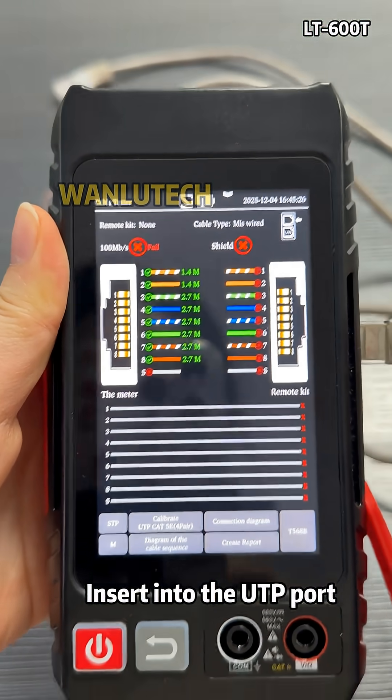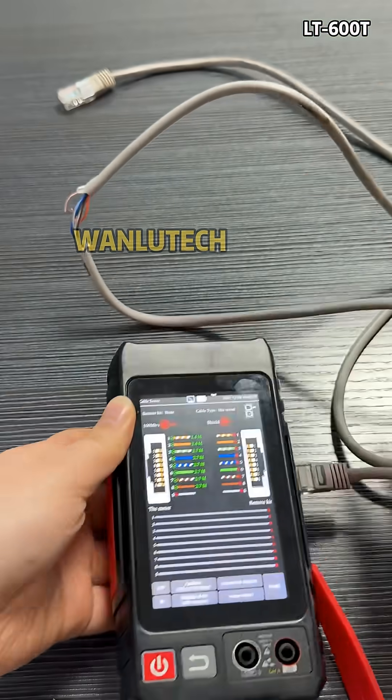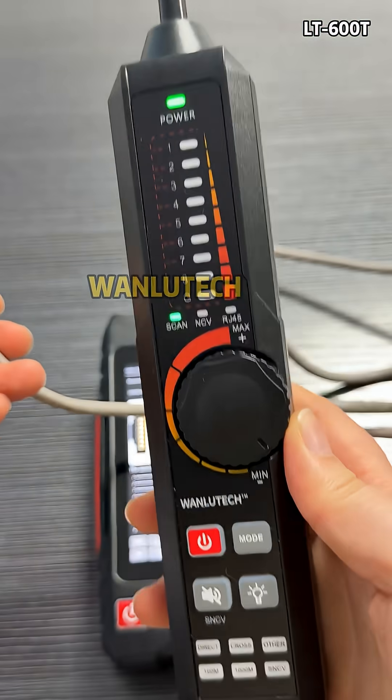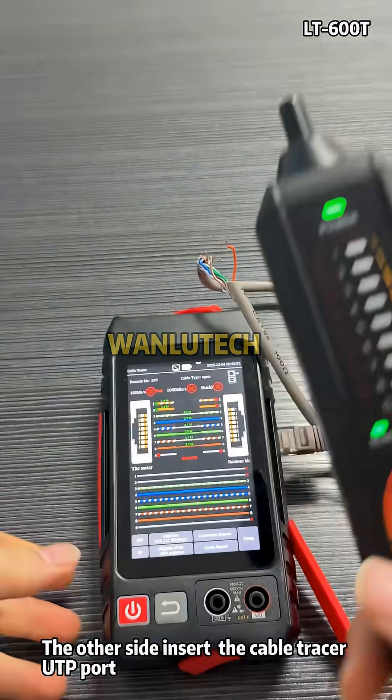Insert the cable into the UTP port. On the other side, insert the cable tracer UTP port.